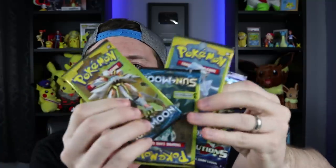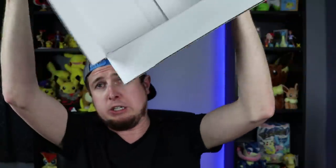There are booster packs inside of it — Dollar Tree Sun and Moon base set booster packs, and Evolutions as well!